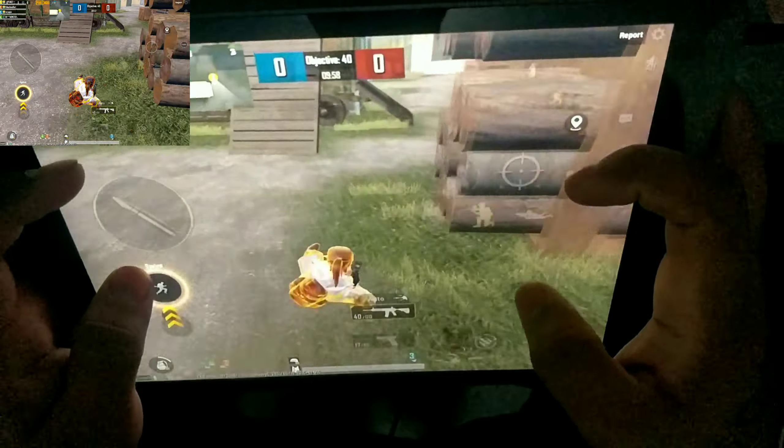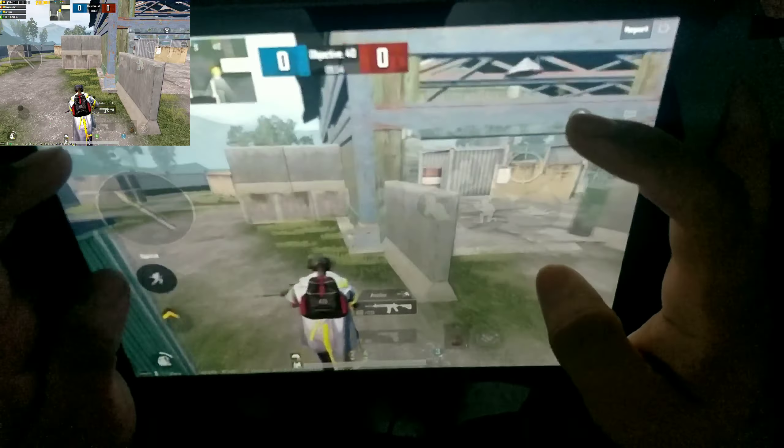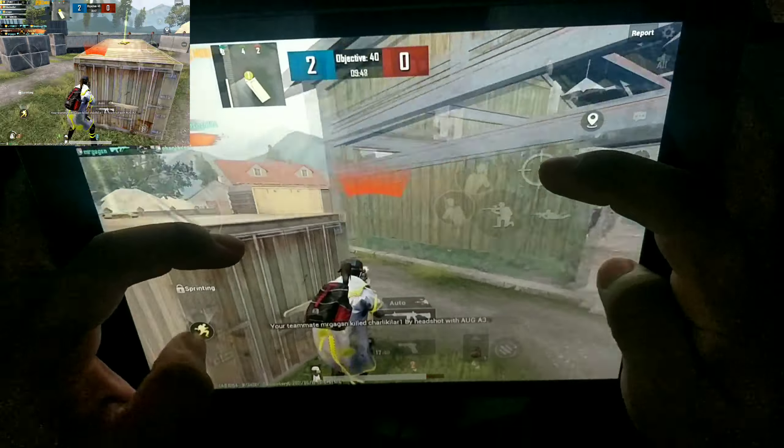Team match, let's go. The blue team has scored for the first time.